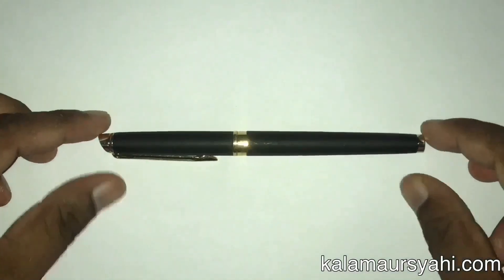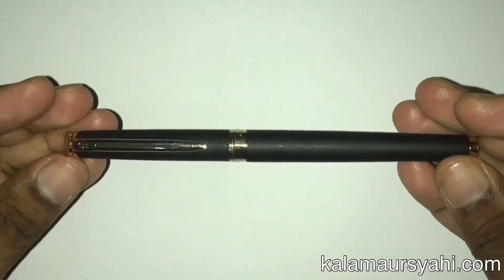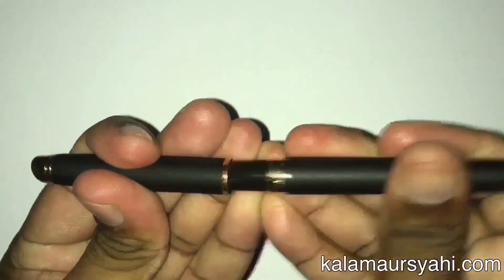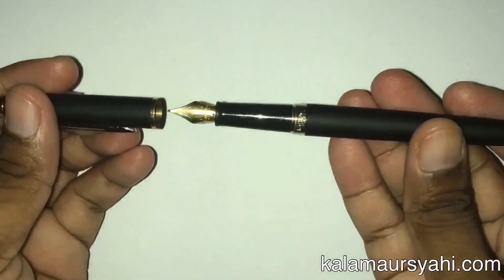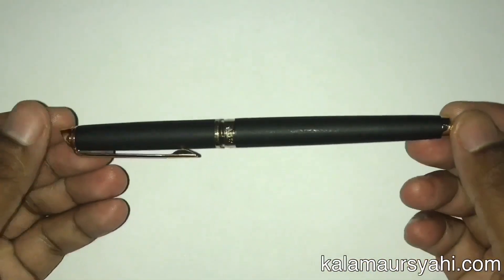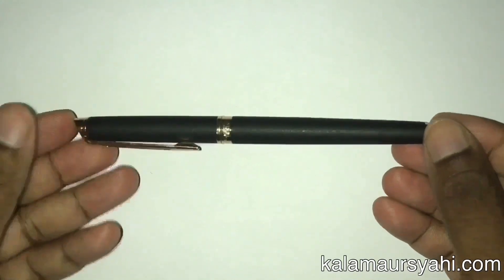Hi everyone. In this video, we will discuss about the Waterman Hemisphere GT Matte Black Fountain Pen. GT stands for Gold Trim. I have used this pen for more than one year and based on my personal experience, I will tell you about the features of this pen in detail.